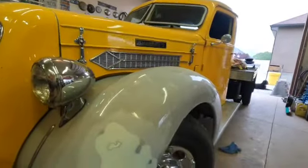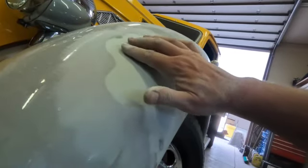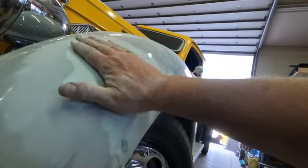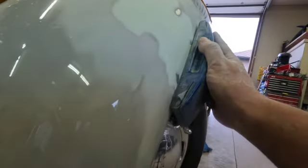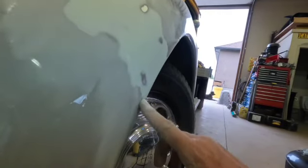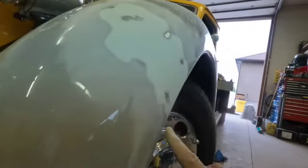I got most of it sanded pretty flat. I'm pretty sure I sanded too much out of this area, so I'll put a little bit more filler in there. That's kind of where the dent was that we couldn't get all the way out. You want to sand with a block to keep the planes the same, but the block wasn't getting in here, so I know this area is a little low and this area is a little low.